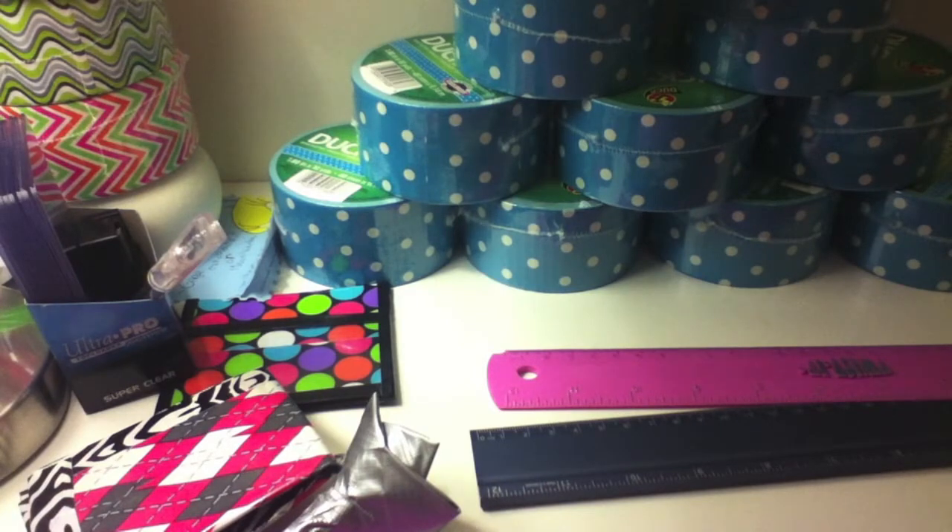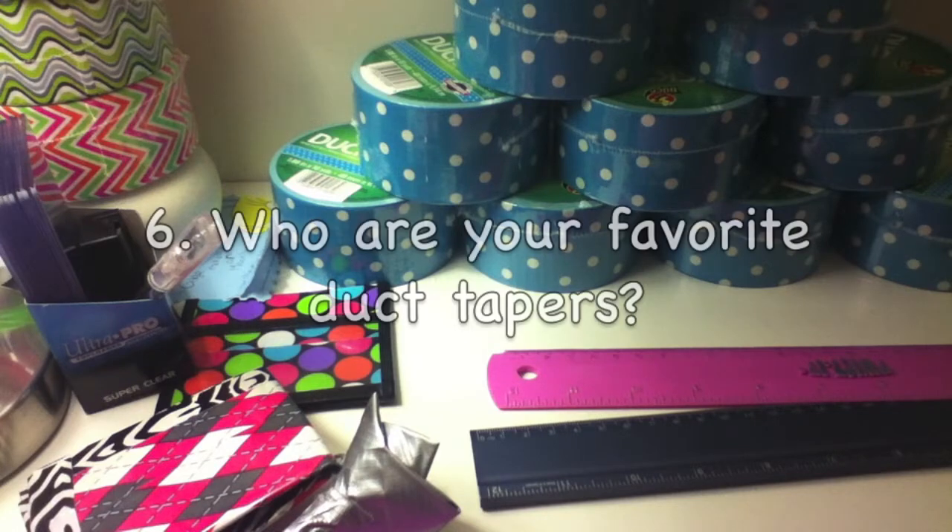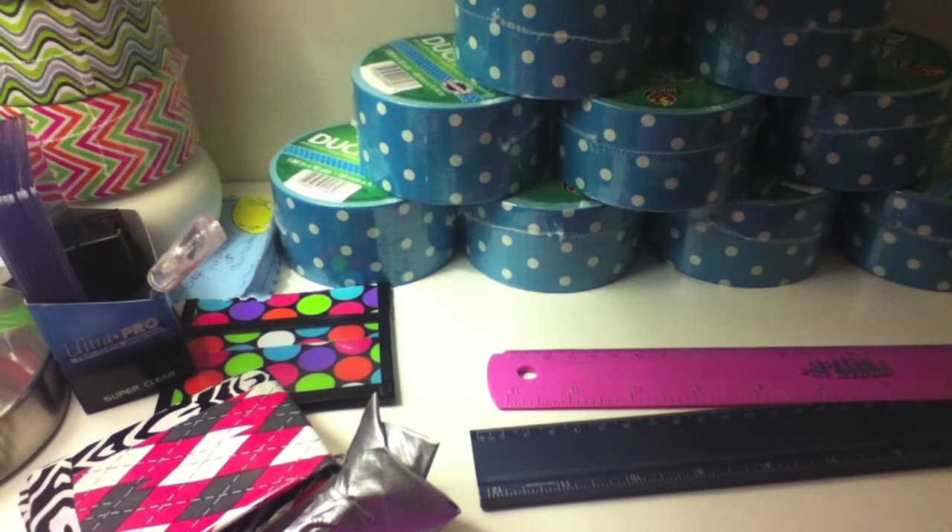Question number six: who are your favorite duct tapers? Duct Tape in Action, DN Craft, Stick with Felina, and Duct Tape Stuff — I have a lot so I'm just gonna name those four.